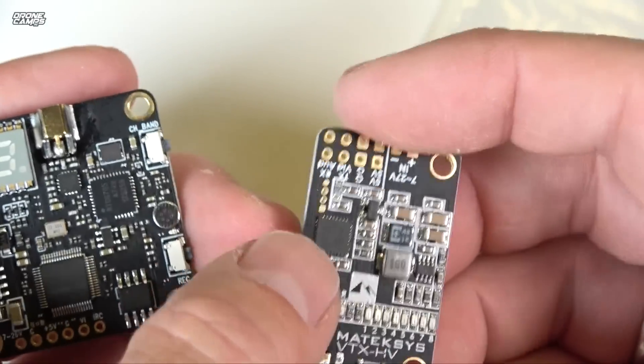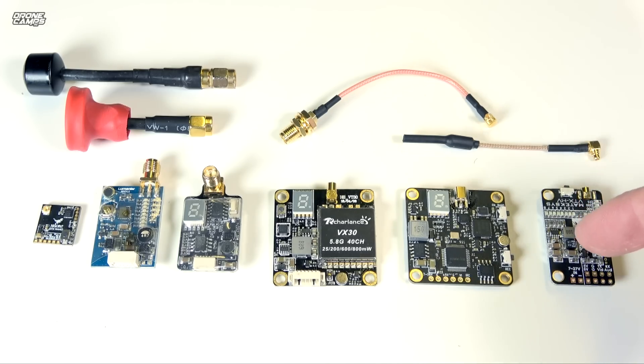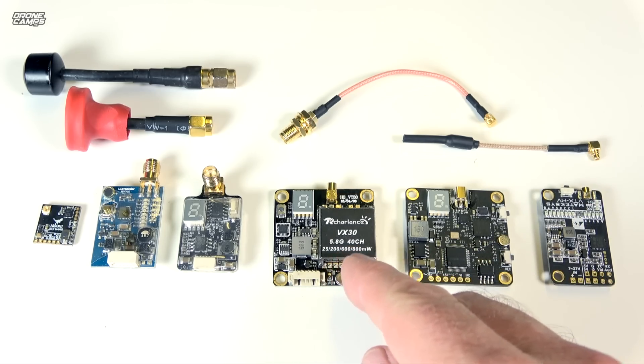Hopefully this video helps you guys get more up to speed with what's out there currently. There's going to be some really interesting competition for making the most powerful VTX and combining DVR into VTXs — these companies are fighting tooth and nail to make the best VTX for you, and we have a lot of really good ones coming out. The Matek Systems VTX HV is definitely one of my top choices right now.